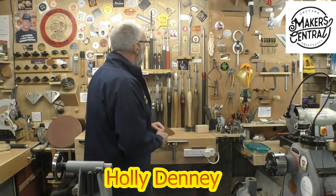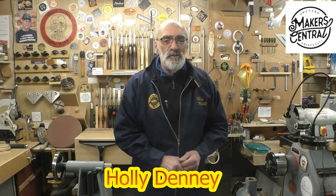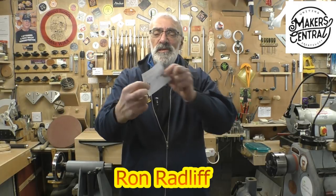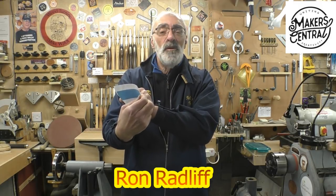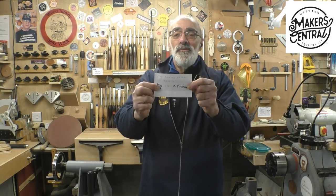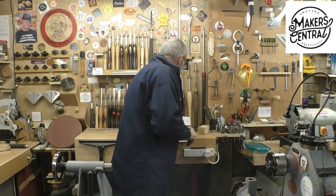I contacted Jimmy and asked if he minded if I did my own take on it, as he inspired me to have a go myself. I also received a sticker from Holly Denny — the sticker thing has really taken off as you'd expect. Thanks very much for that, Holly. And I also received a sticker from my very good friend Ron Radliffe, which says 'Carl has my sticker' — every expense spared, but it will go on the wall, Ron. Thanks to both Holly and Ron. Right, without further ado, we'll make this homemade branding iron.